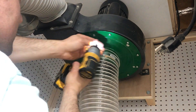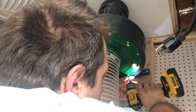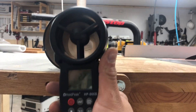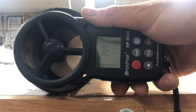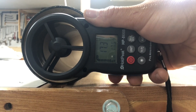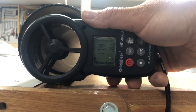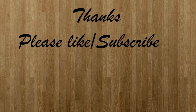Now all we have to do is reattach the shroud, and then we're going to be able to test the system and see how much more suction we have. With the farthest hose in my shop, let's see how it does. Before, I was at 12.1 meters per second — wow, 17.5! I have to say, definitely worth it.